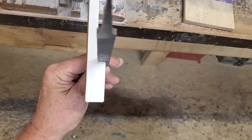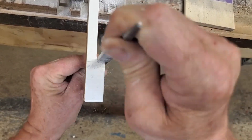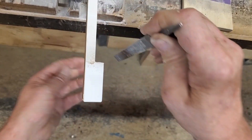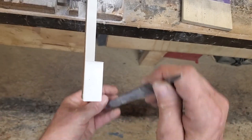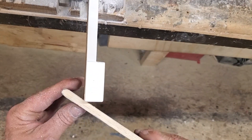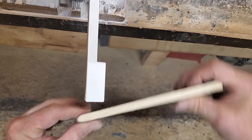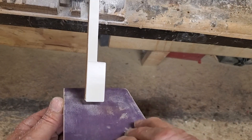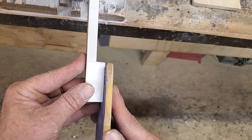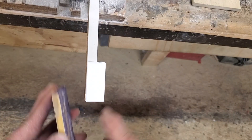First I'm going to file this corner and get the notch to my line. I'll knock this corner off and then I'll get my 320 paddle to kind of clean off the edge here and the edge here — that was left rough from the belt sander.